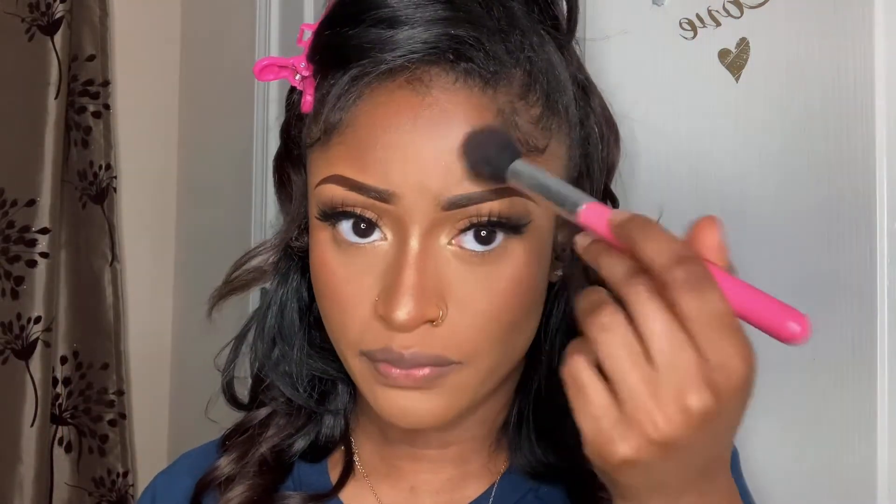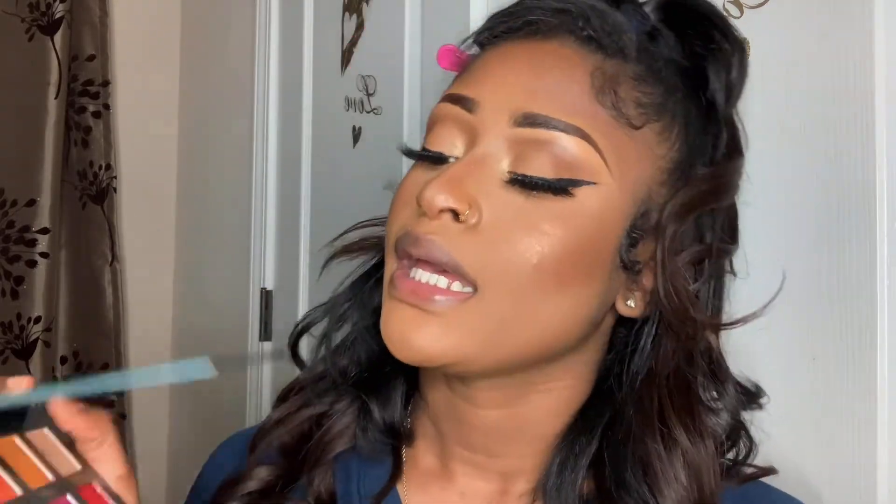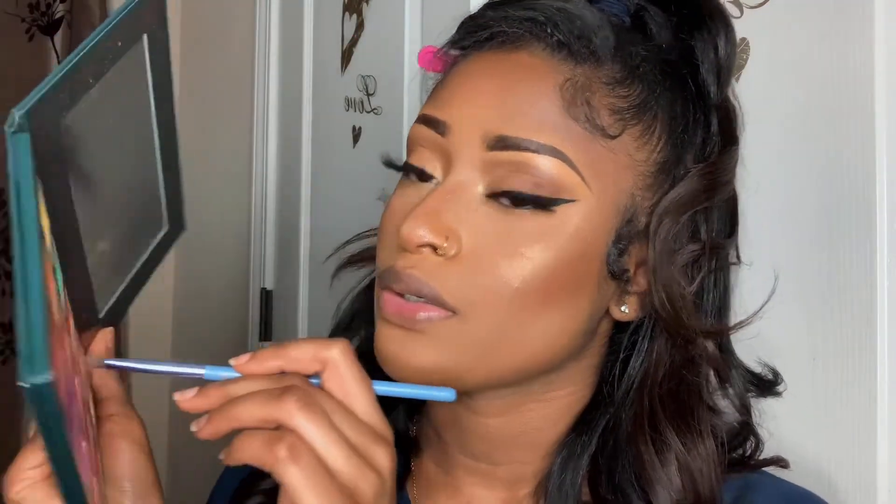Then I take the rose gold color and put it on my cheeks. With this look I wanted to add a little pop of color, so I'm going to use my Ace Beauty Nostalgia Palette, taking this bright pink color and putting it along the bottom of my eye.